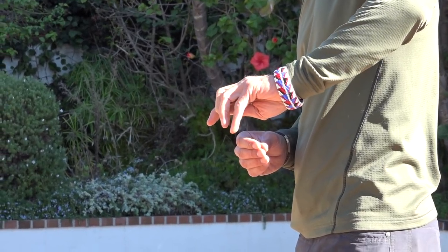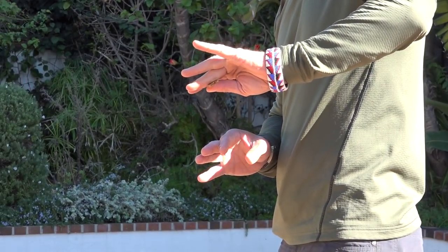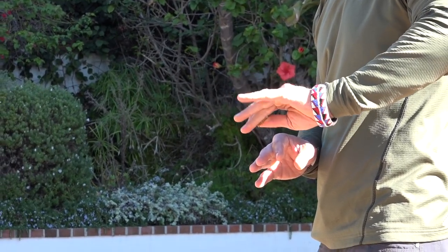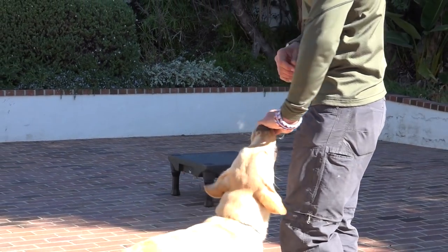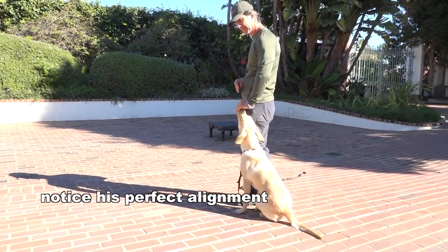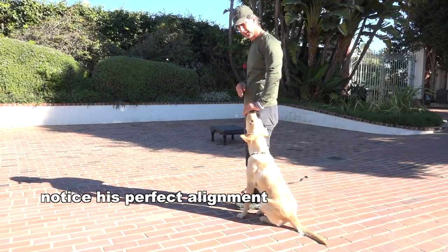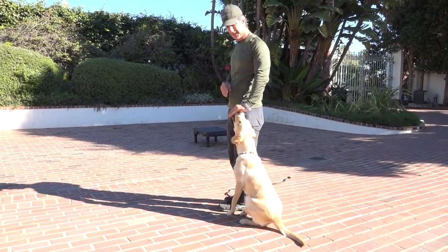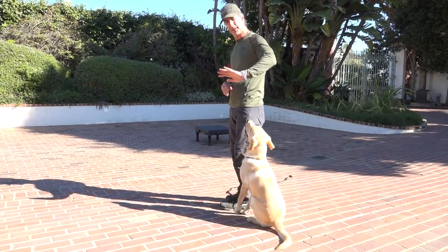A lot of times you'll catch me doing this technique where the treat is lengthwise in here and I'm using this to almost push it through like a PEZ dispenser. It keeps adding more and more treat. So if Dwayne is taking the treats like this, I can keep pushing the treats in and giving him more and more as I go forward on the treat. I can have one nice piece of hot dog, jerky, or string cheese and continue to feed it in that position — it keeps coming forward and forward until eventually I'm out.